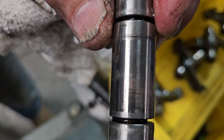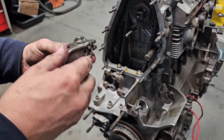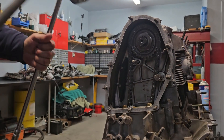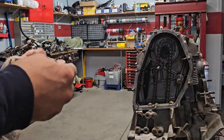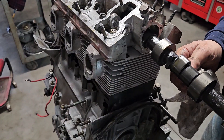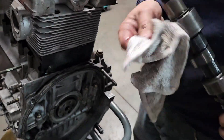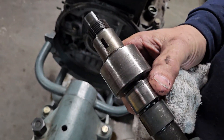I can see the bearing transfer on this shaft where it ran dry. Another lobe, number two. Exhaust lobe is definitely done, bearings don't look the greatest either.